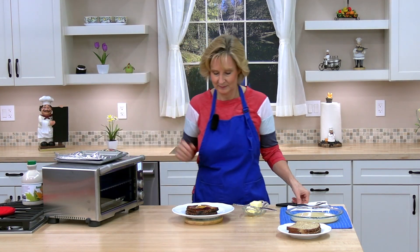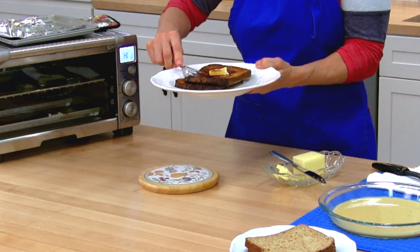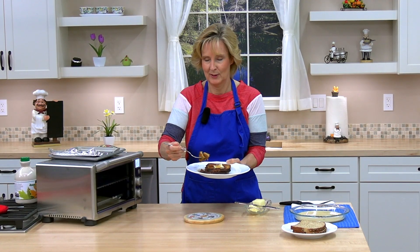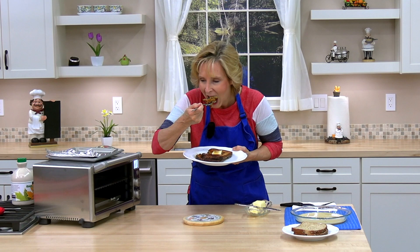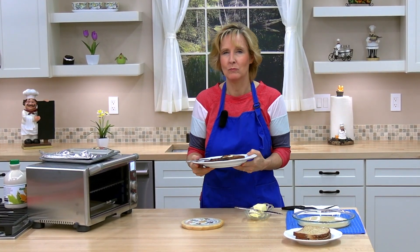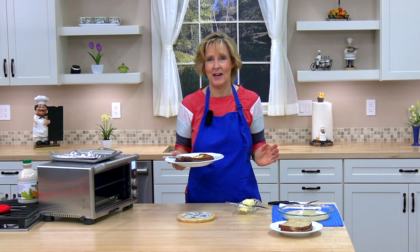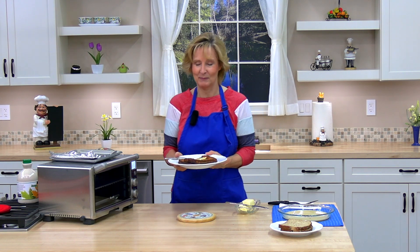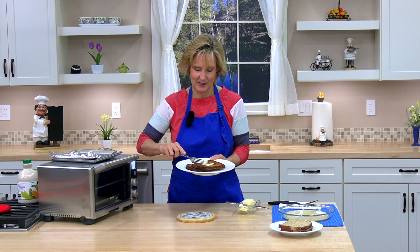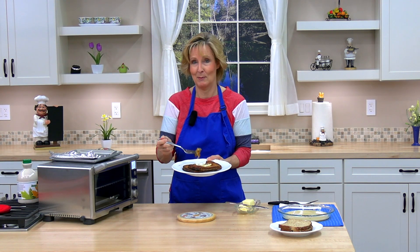I'm going to go ahead and try a bite — this is a big bite. This is so delicious! I love the crispiness on the edges. Try it — you're going to love it. See you in the next lesson. This is so good. I'll be making the other two pieces in just a minute.